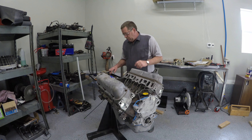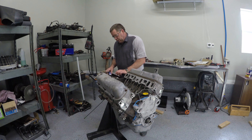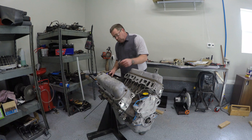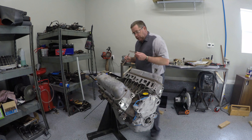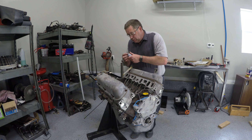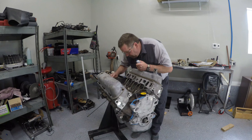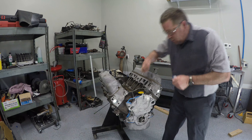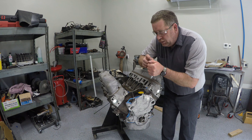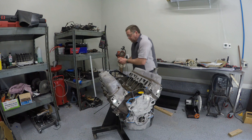The next thing we're going to do is put this intake manifold on. This manifold has gaskets that go against the head, and then it has some separate cork gaskets that go down here in the bottom. What we're going to do is take just a little bit of silicone and put it right down here in the corners — just a little bit. It doesn't take a lot. This is where these things tend to try and leak, so we're just going to put a little bit of silicone in there to try and avoid that.